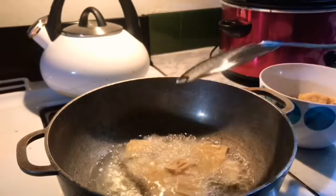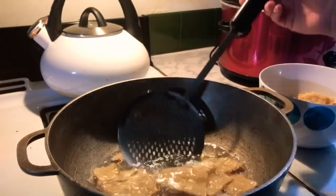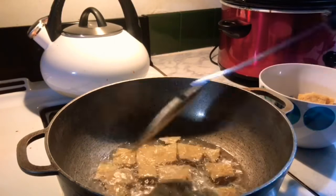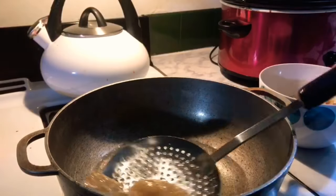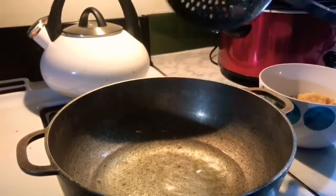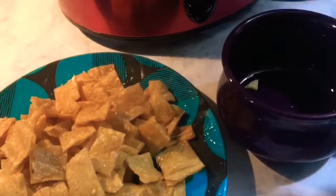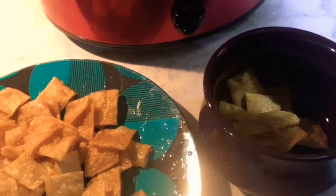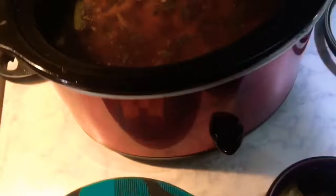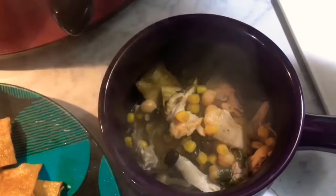We get our tortillas nice and fresh — they get delivered to the stores over here. This is what we do and it's so good in this soup. You can go ahead and add your tortilla chips at the bottom and then put your soup on top. This soup smells so amazing — I wish you guys could smell it. It smells so good and it is delicious.